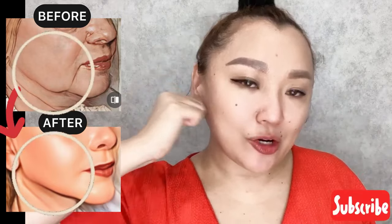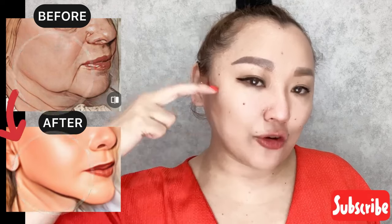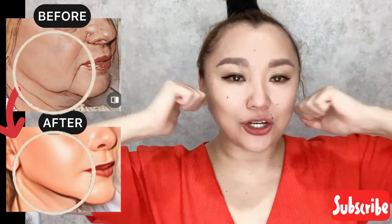Press into the skin tissue of the chewing muscle to work with the chewing muscle and reduce the tension.